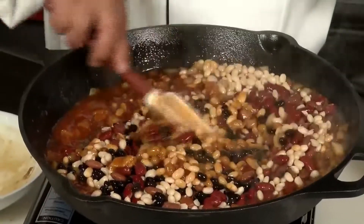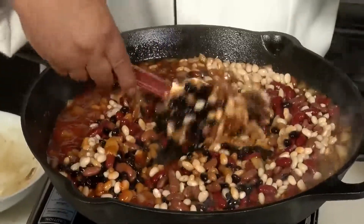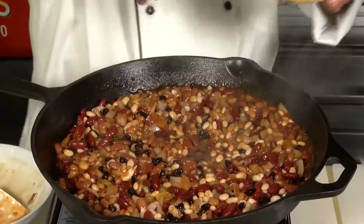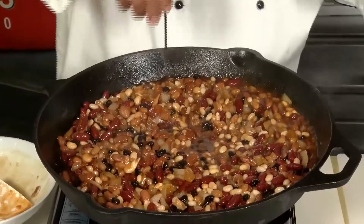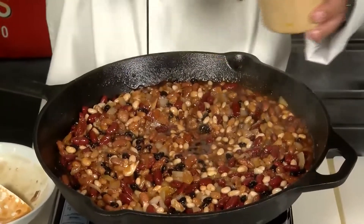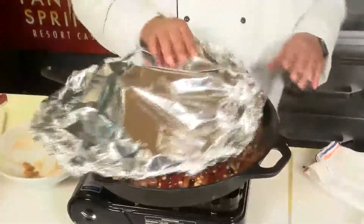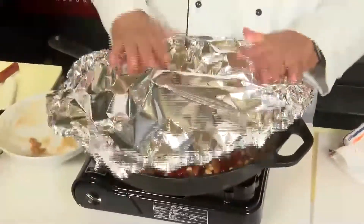Now you just want to stir that all together. We're going to season with a salt and pepper mixture — 75% salt to 25% ground black pepper. We've preheated our oven to about 350 degrees. Cover this with tin foil and throw it in the oven for a good hour. Take it out and it should be perfect.